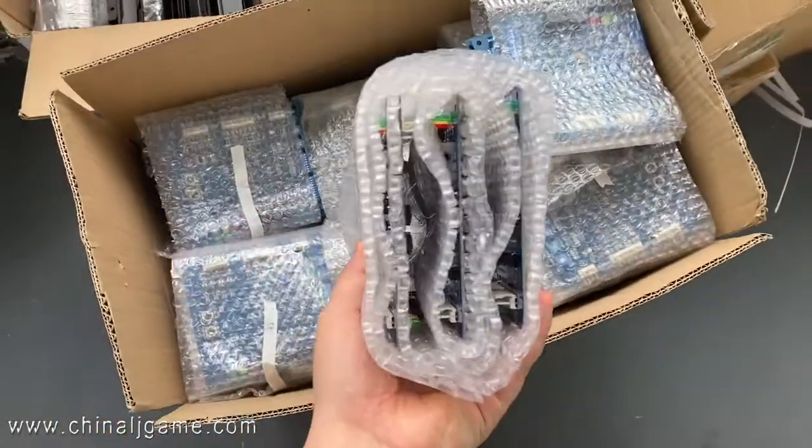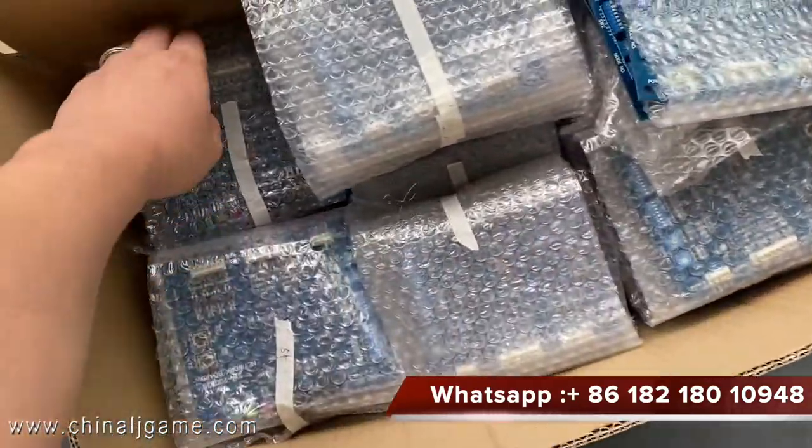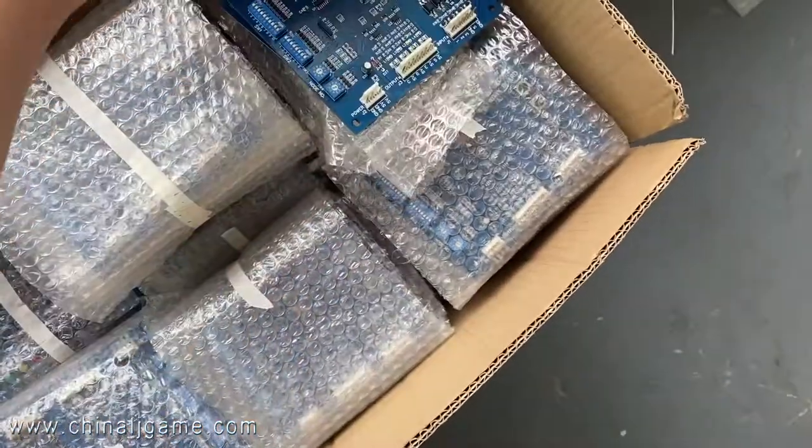We have hundreds of thousands of pieces of this. This is what we insert into the fish tables and the slot machines of Firelink.